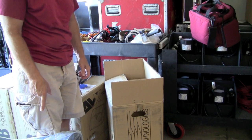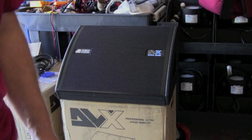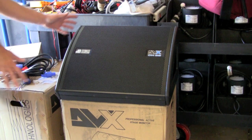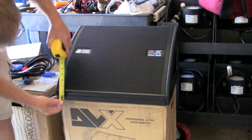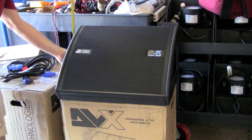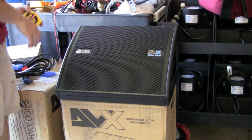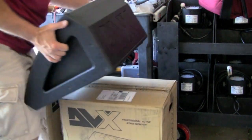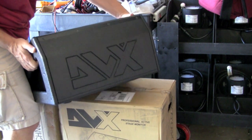Now as you can see we've got the speaker out. It is pretty low profile — the front edge from kind of where the floor would be is about three inches, and the back end to the top is almost 12 inches. Really low profile, good slope to it. It's got the DBX routed into the back of the cabinet.